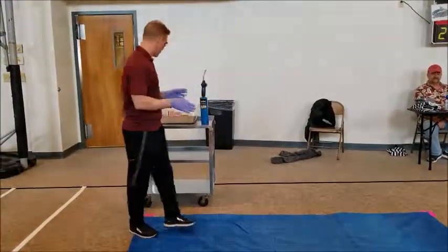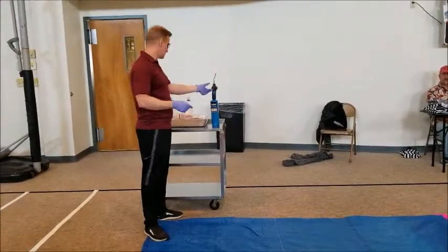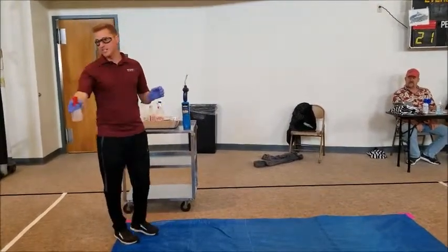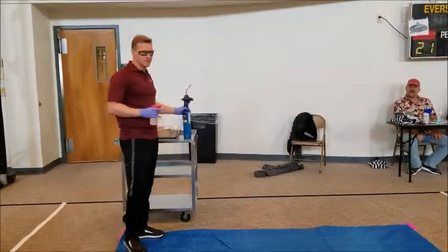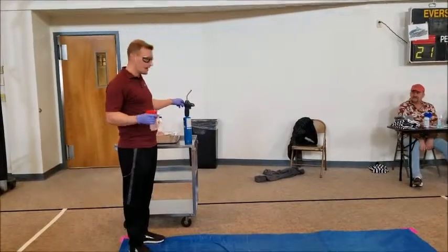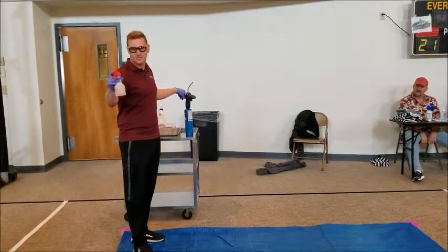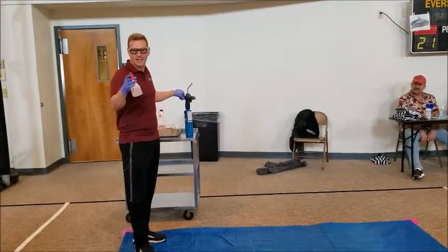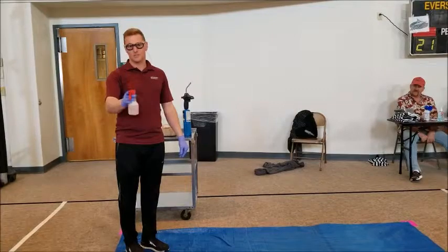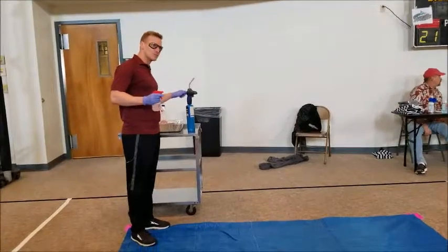So what we're going to do today is look at some fire. If you burn something different, it changes color too. If your food doesn't taste good, you put something on it to make it taste better — seasoning salt. What I have right here is a little bit of alcohol to make it burn and table salt in this sprayer. Who knows what metal is in table salt? Sodium. That's correct — sodium is the metal. So we're going to see what color sodium burns.